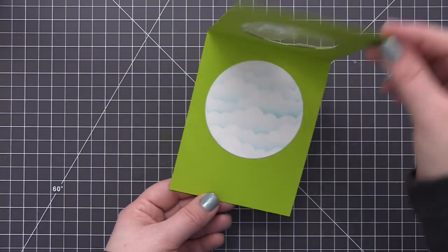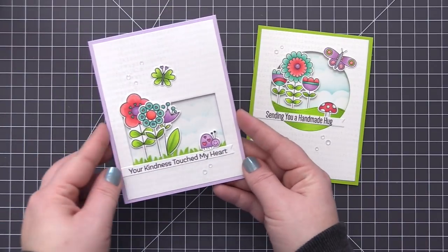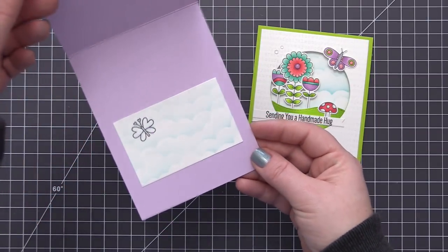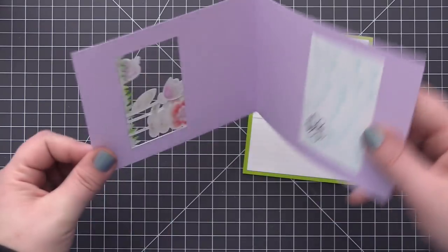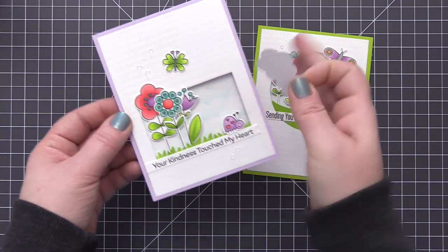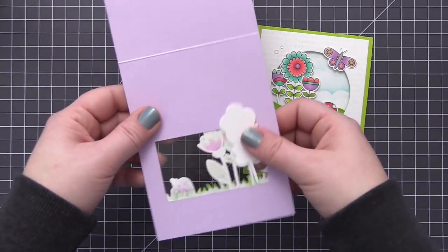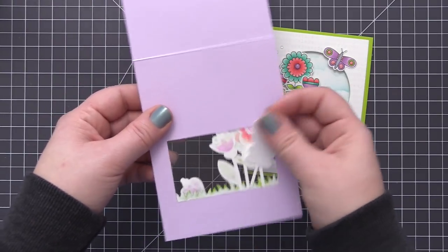Here's the card I mentioned at the beginning — it was created the exact same way but with a rectangle window instead of a circle. I also want to mention that when you open the card you can see the images through the window opening. If that bothers you, you can die cut that same die one more time from white cardstock and adhere it to the inside of the card to cover it up and give it a more finished look. It didn't bother me so I left mine plain, but that's definitely an option if you prefer it.